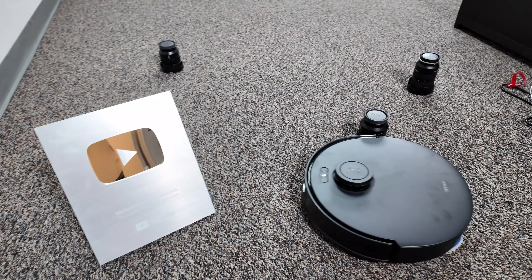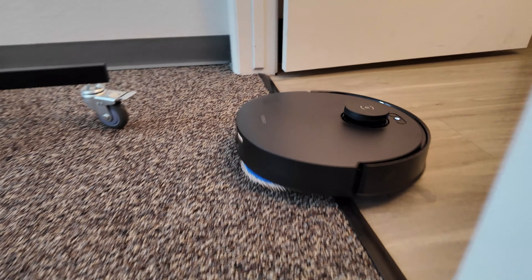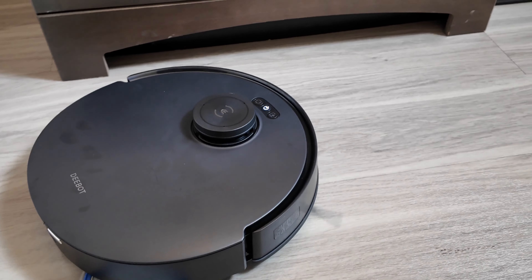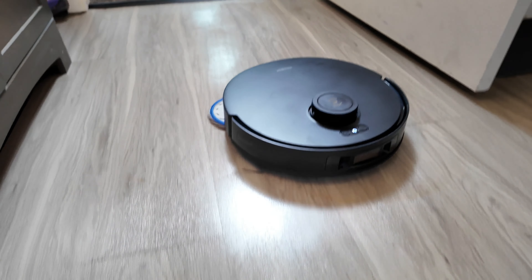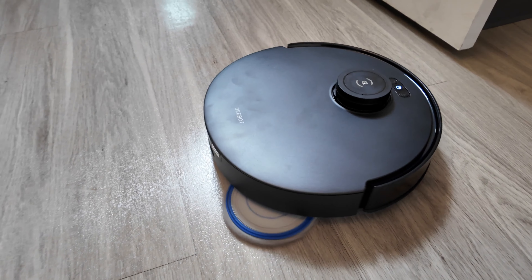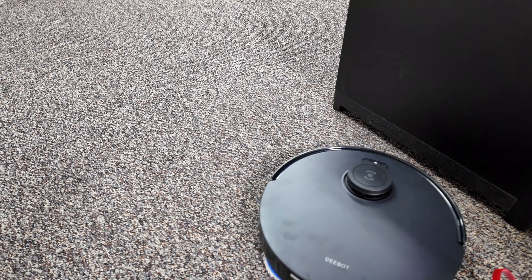One last thing to mention is the Yeeco AI Voice Assistant. It has a voice assistant powered by AI technology, so you can talk to it and give it commands. It has been very responsive. If you want something with a voice assistant built in, the Yeeco AI Voice Assistant in the D-Bot T30S AI was very professional and intuitive. They've really made big strides incorporating more AI features into this RoboVac. Let me know in the comments if you want me to go more in depth on the Yeeco AI Voice Assistant.